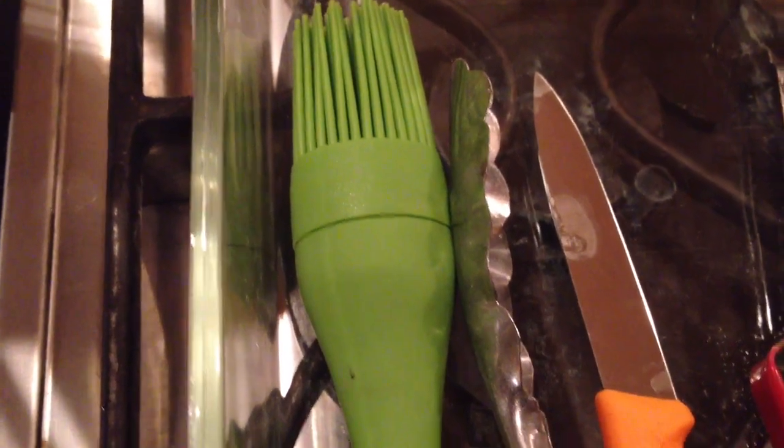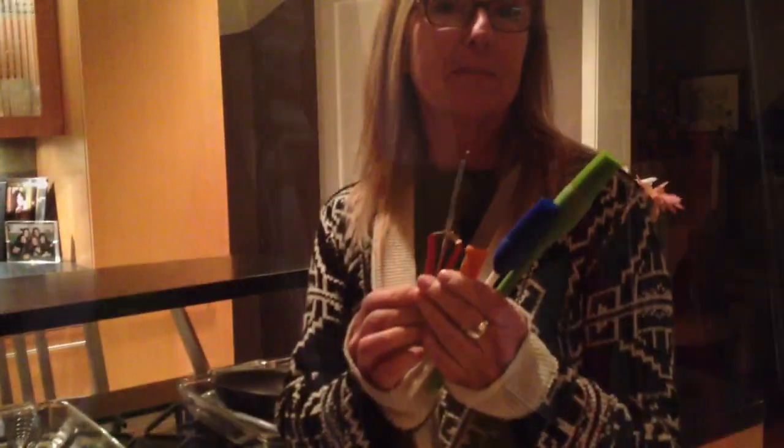Marian saves the happiest part for last. It always makes me happy putting my colorful utensils away last.